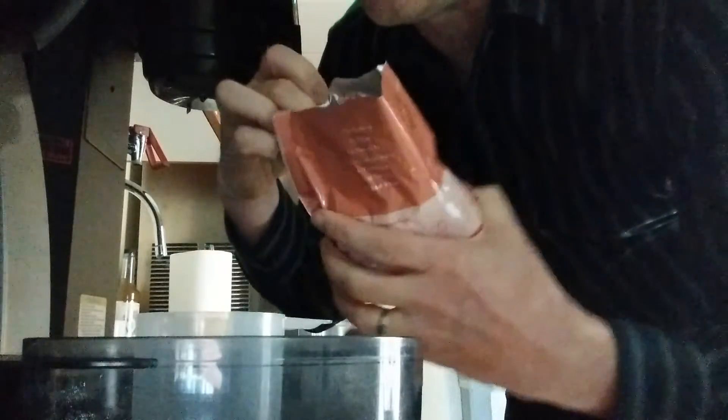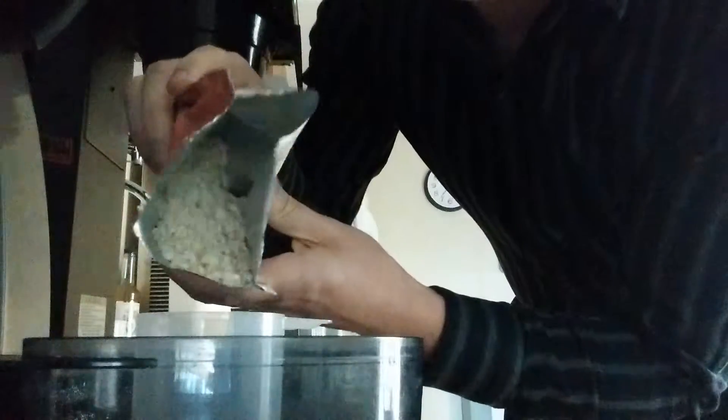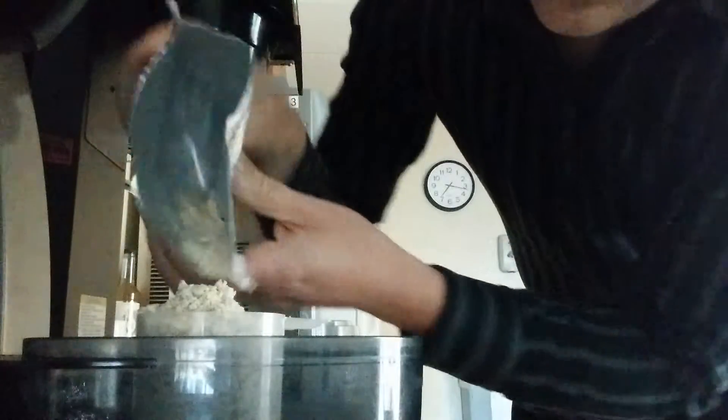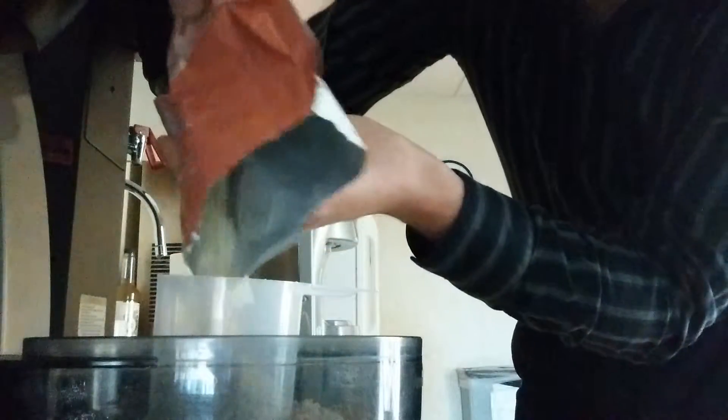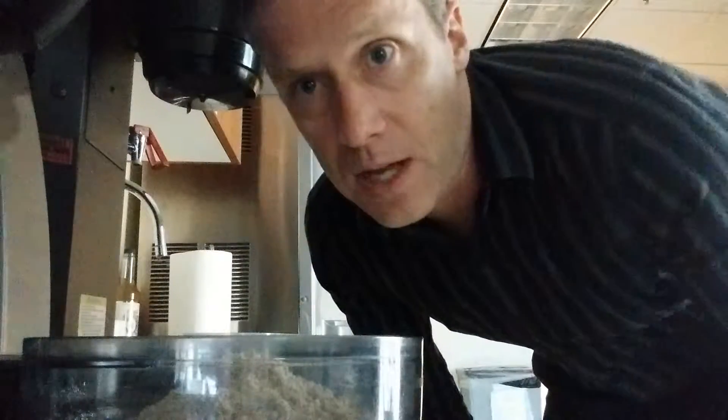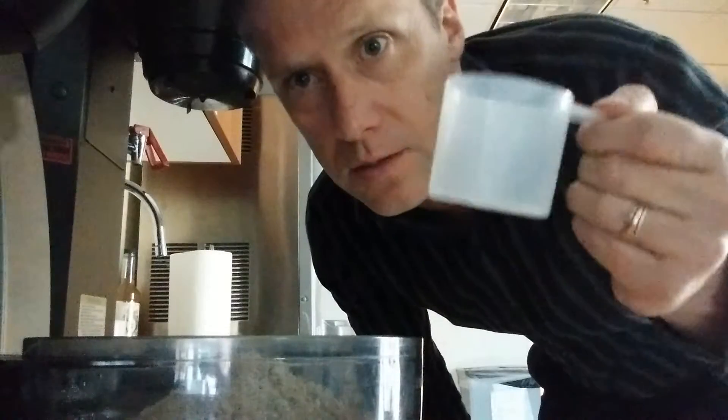We know that this is accurate and this is exactly one serving. So if the scoop size was correct, it would be exactly two of these. If I level that out, there's one and about a half. So the scoop's just a little big. The main reason I wanted to show that is just some people might not be aware of that. When you order the big bags, make sure you're not putting in the two scoops — do closer to one and a half.